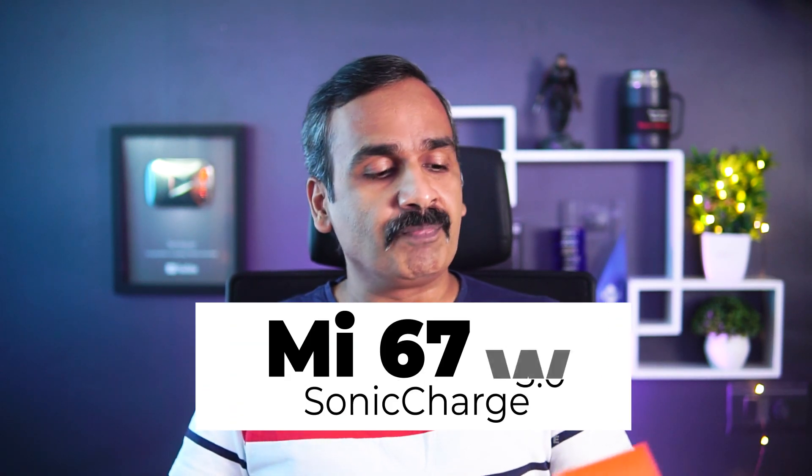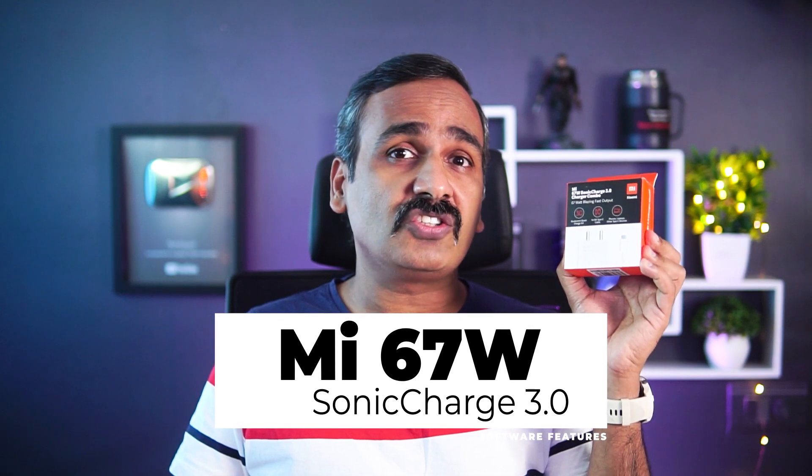Hello friends, welcome to Technique. This is Normal here. In this video we're going to talk about a new fast charger announced by Xiaomi in India — the Xiaomi Sonic Charge 3.0. It's a 67-watt fast charger, so you can charge a variety of devices with this charger. We'll be sharing our experience using it, as it has been with us for quite a long time.